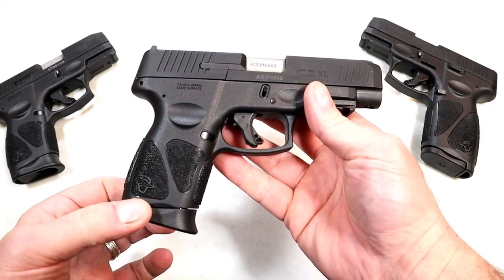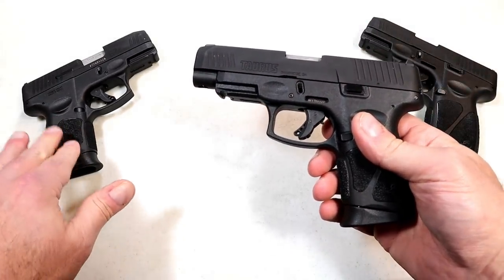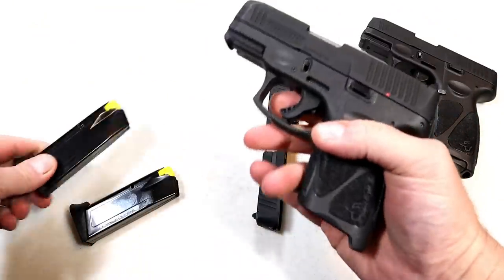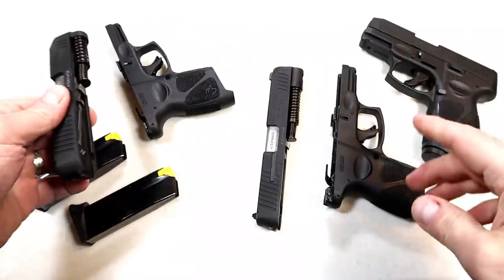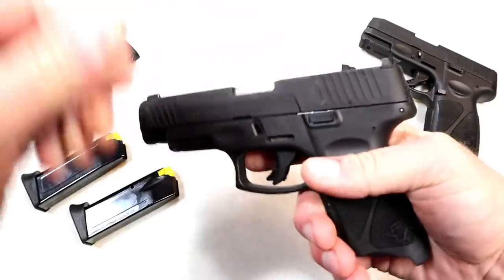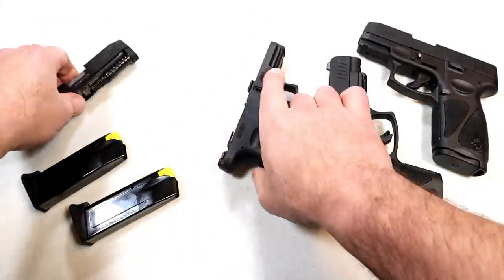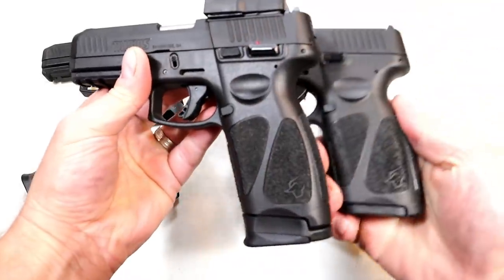If you took the slide off, you'd see it still fits with the G3C frame, so let's go ahead and do that. A lot of people ask — will it work? Let's check. We'll take the slide off the G3XL, and take the slide off the G3C — same mags by the way. Both are unloaded. We put the G3C slide on the G3XL frame and we essentially have the same pistol.